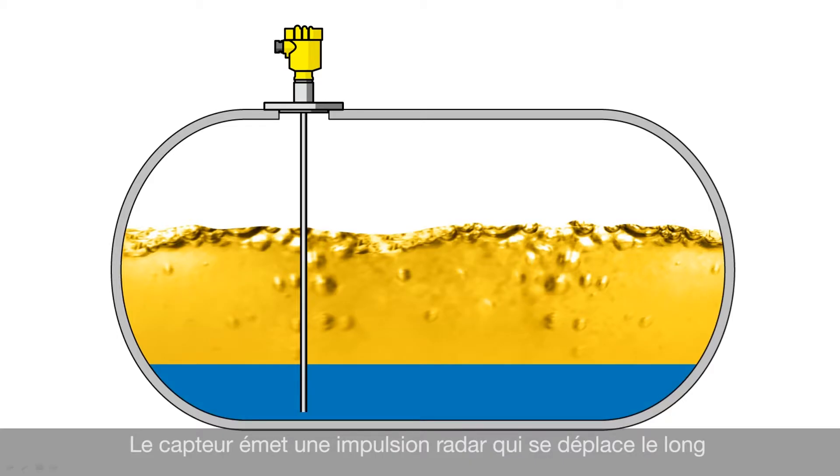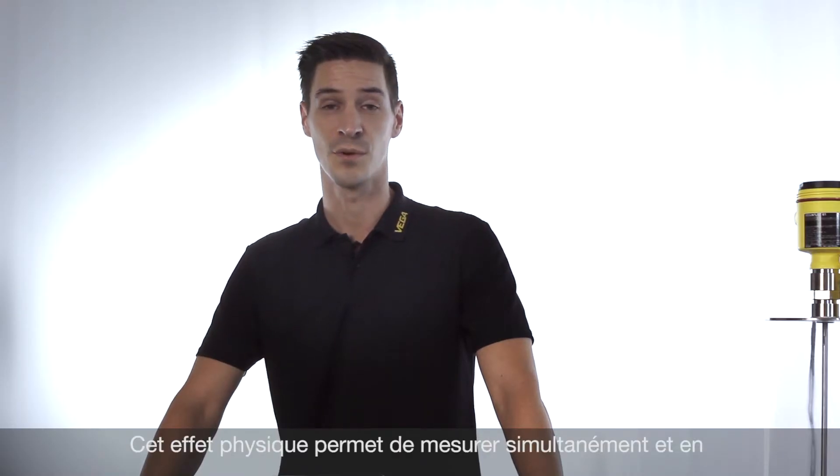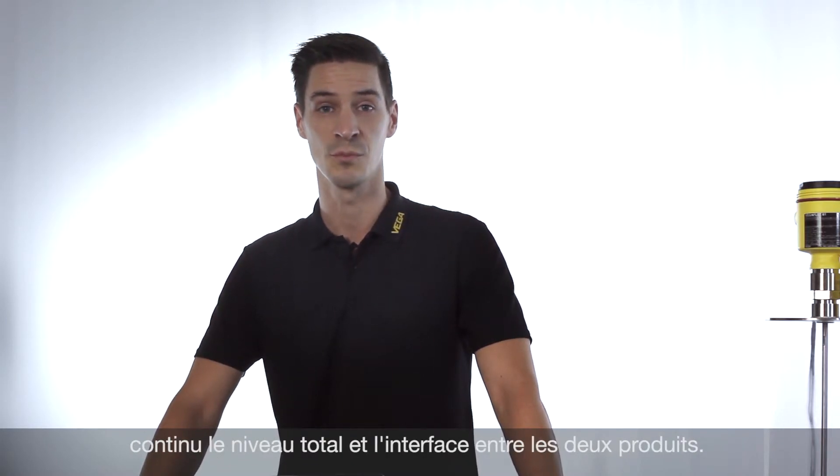The sensor emits a radar pulse which is guided along the metal probe. Part of the energy will be reflected by the first layer. The remaining energy goes through the first layer and will be reflected by the second layer completely. This physical effect makes it possible that we can measure the total level as well as the interface level simultaneously.